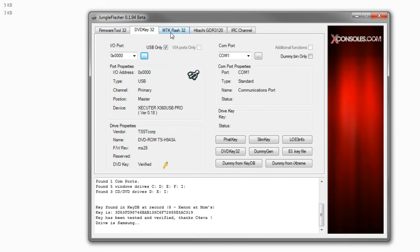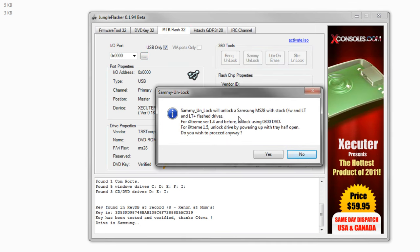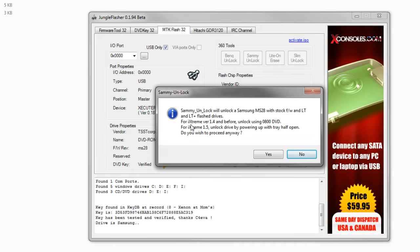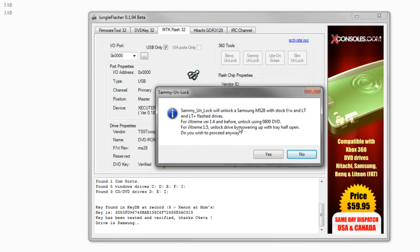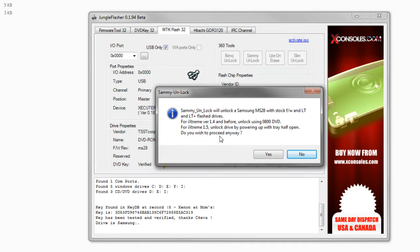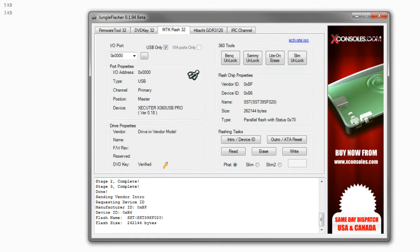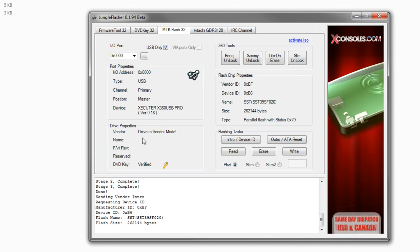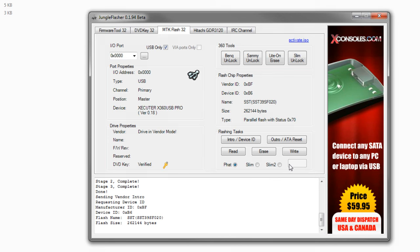What you want to do for a Samsung is come over to MTK Flash 32 and hit Sammy Unlock. You want to read what it says here. If you have an older version of iXtreme on there, definitely read this — I have had to do it on one system. If you don't, you can just go ahead and hit Yes to proceed. As you can see, it does Stage 1, Stage 2, and you now have your drive in vendor mode. Now, do not mess with any of those settings — just hit Read, and it is going to read over your firmware.